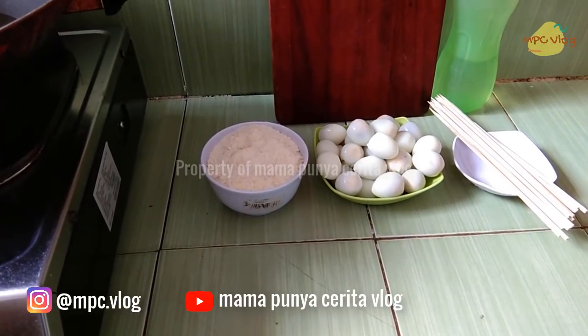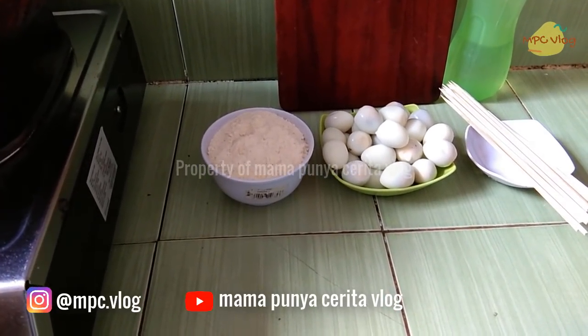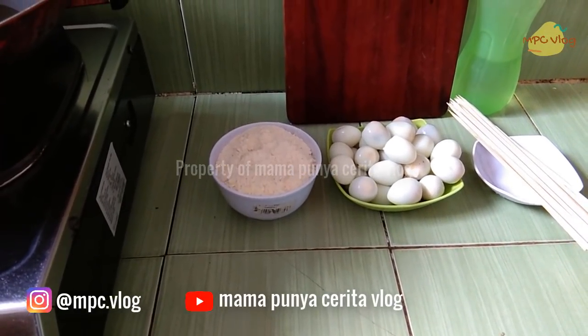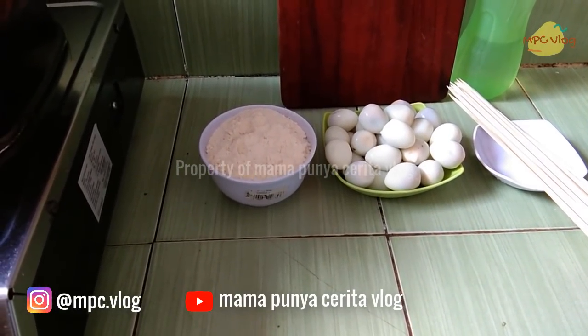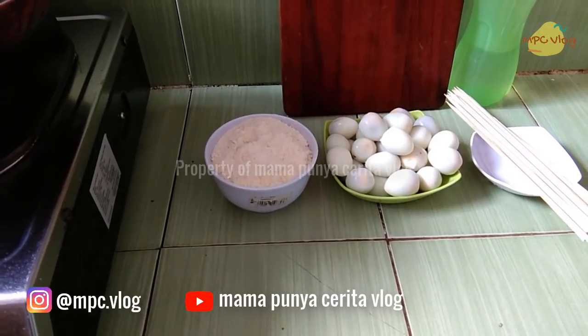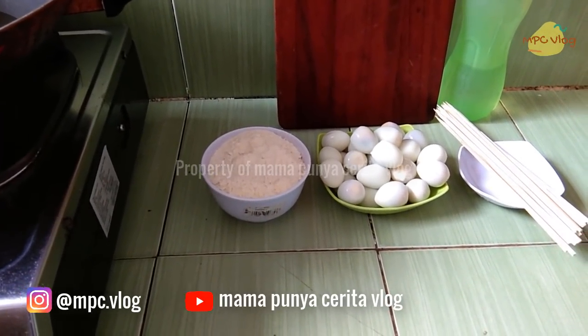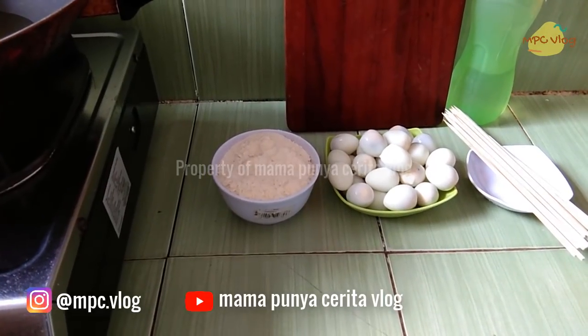Hello, saya ingin membuat makanan dari telur puyuh. Kebetulan di kulkas ada stok telur puyuh rebus, tapi anak-anak sudah bosen makan telur puyuh rebus saja, jadi pengen dikreasikan sehingga menjadi bentuk yang unik dan pastinya menarik untuk anak-anak.